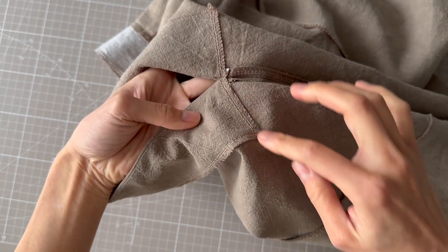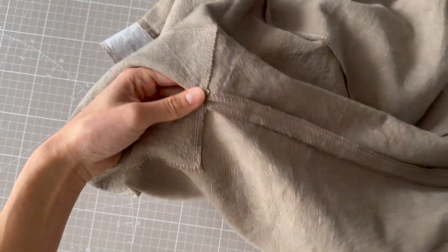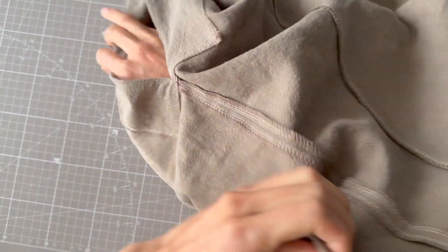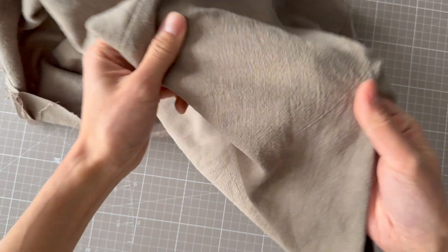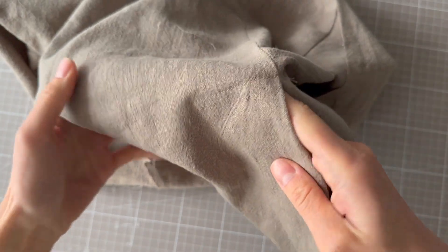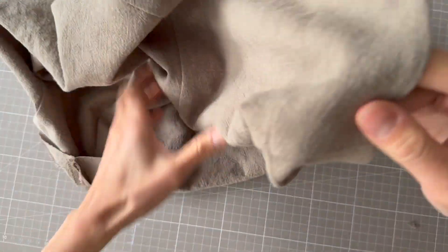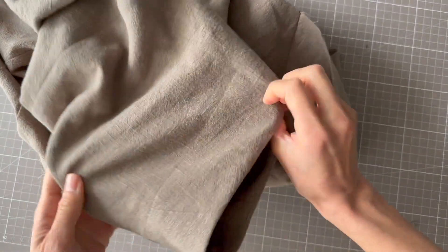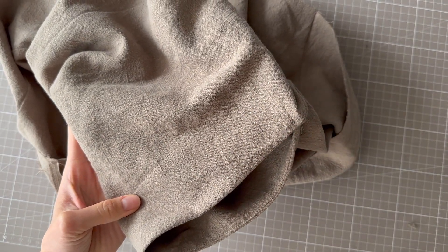Top stitching is in. You can't really see it from this side because it blends with the overlocking, but turning it the right way out you can see it there with the well-matching thread. Now we just repeat this on the other armhole.